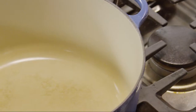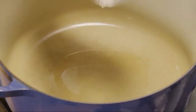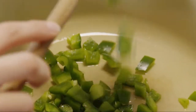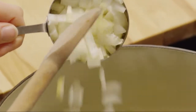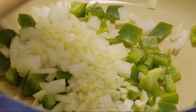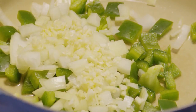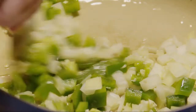Over medium-high heat, add one tablespoon of vegetable oil to a five to six-quart Dutch oven. Heat the oil. Add the sweet pepper, the onion, and the garlic. Cook and stir until the peppers and onion become tender, about five minutes.